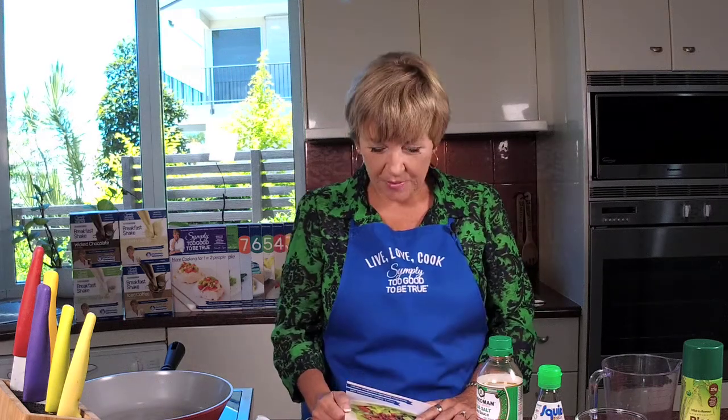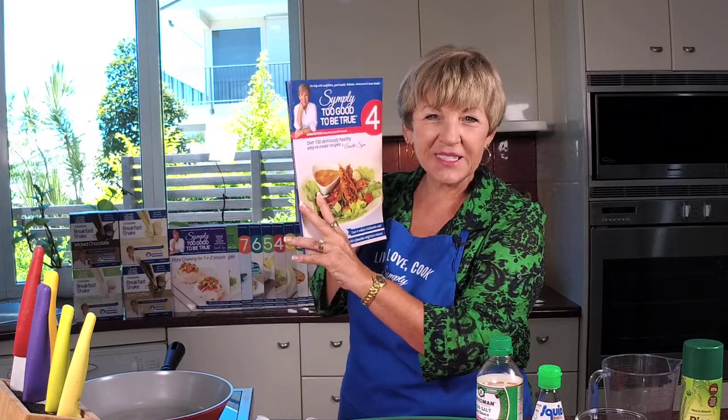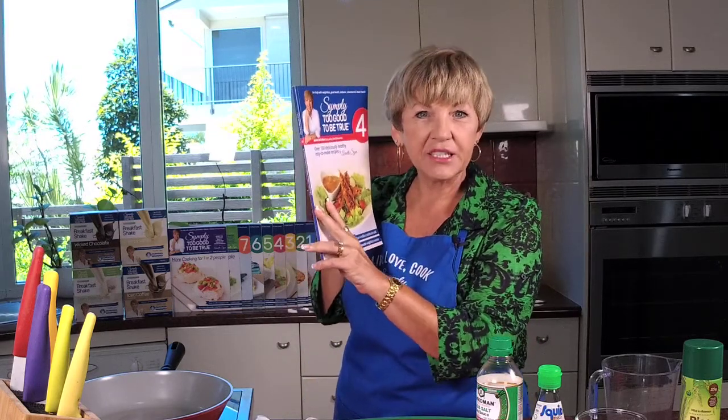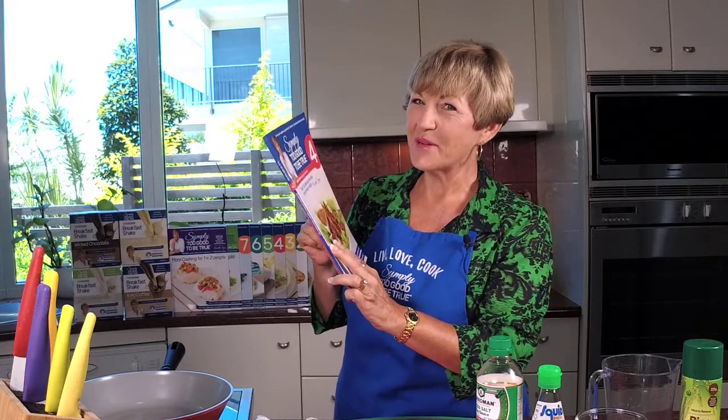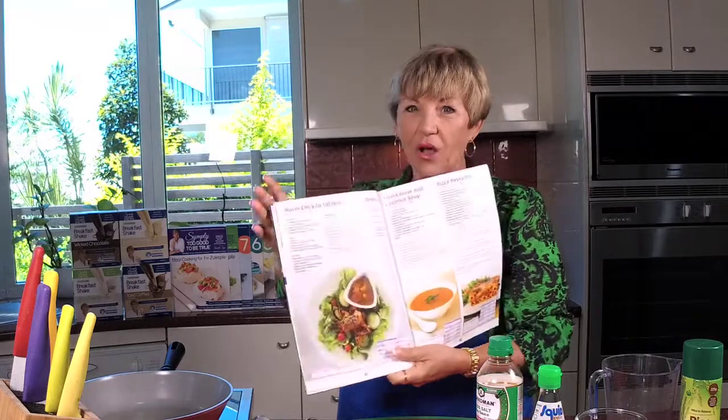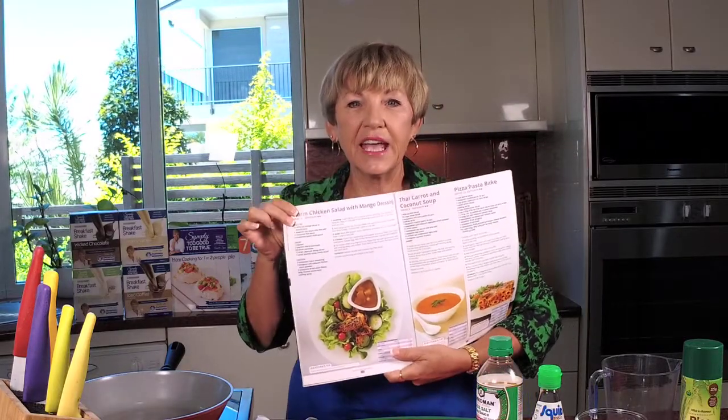Hello and welcome to this week's Thursday with Annette. I've got my apron, I've got my cookbook ready, so we're delving into book four this week and we're making a fabulous salad. Salad can be boring, but not my way. We're making this awesome warm chicken salad with a mango dressing.